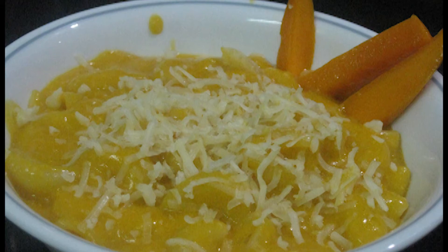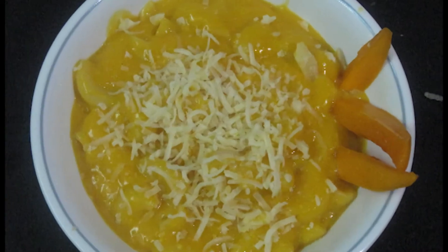Hello friends, welcome back to Fab Foodies. Today we are going to make a super delicious pasta — that is mango pasta. It is super easy to make and I am sure your kids will love this. So let's get started.